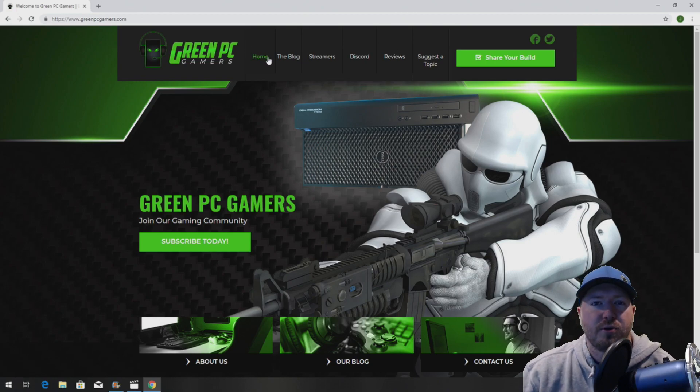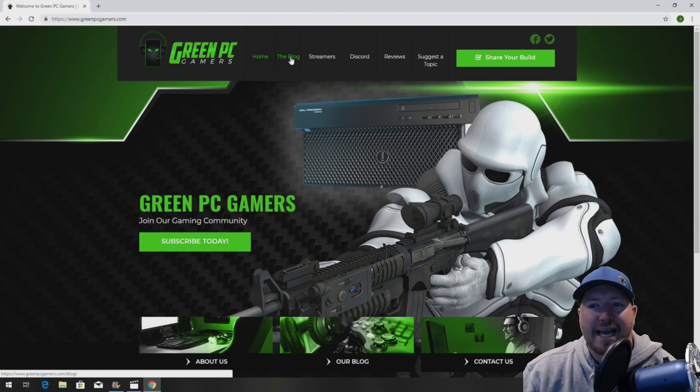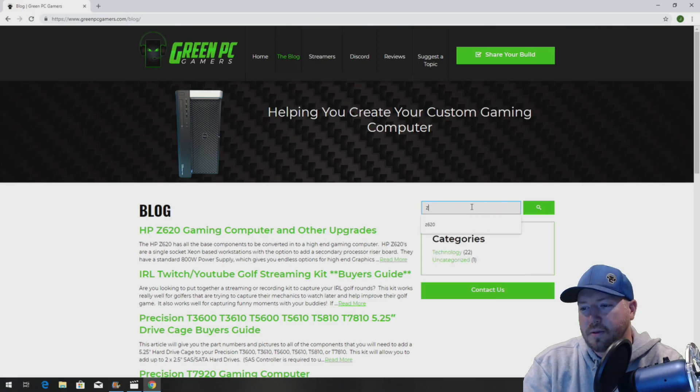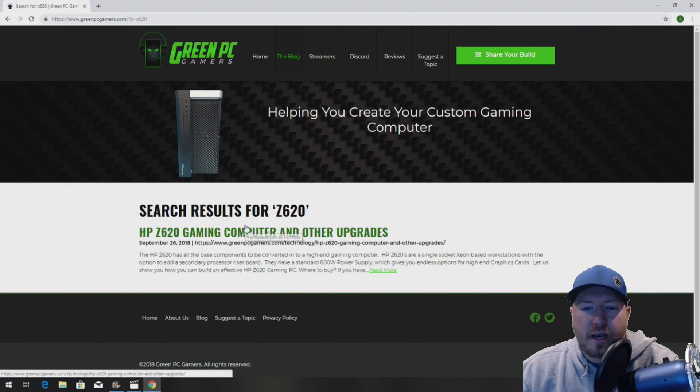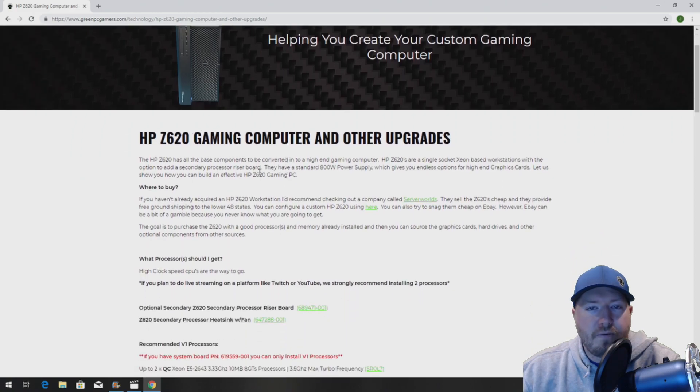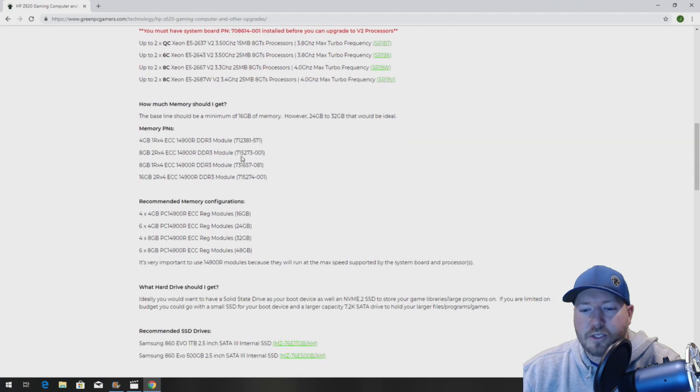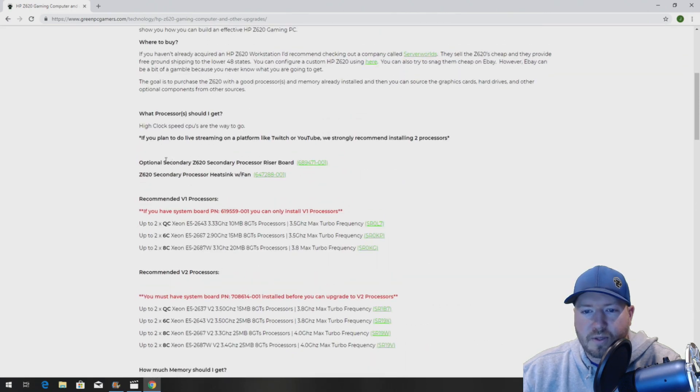The first thing you want to do is go to GreenPCGamers.com and click on the blog page on the top. Search Z620 in the articles and that will bring up an article called HP Z620 Gaming Computer and Other Upgrades. All of the parts we're going to show you in this video you can locate on this page. If you scroll down you'll see right above the processors the optional secondary Z620 HP processor board as well as a second lineup for the heatsink. We give you the part number so you can try to hunt these parts down, otherwise we do give you links where you can try to order them.